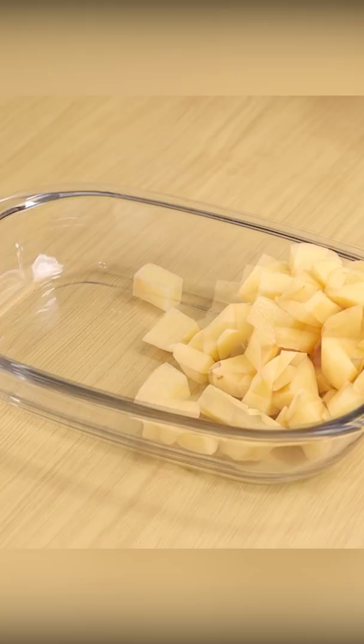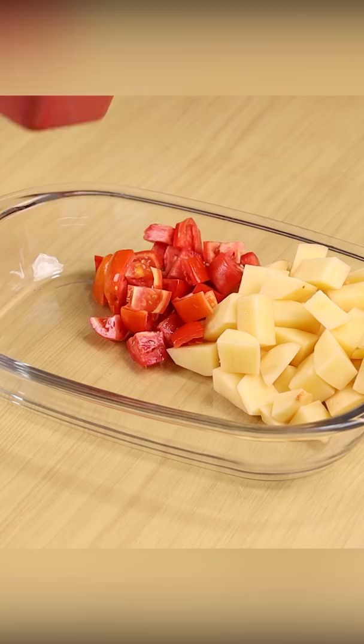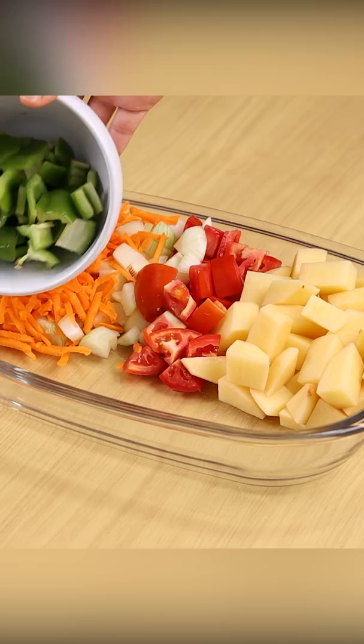For this recipe, let's start by putting in a bowl 500 grams of potatoes, two diced tomatoes, one onion cut into small pieces, one grated carrot, half green bell pepper cut into small pieces.